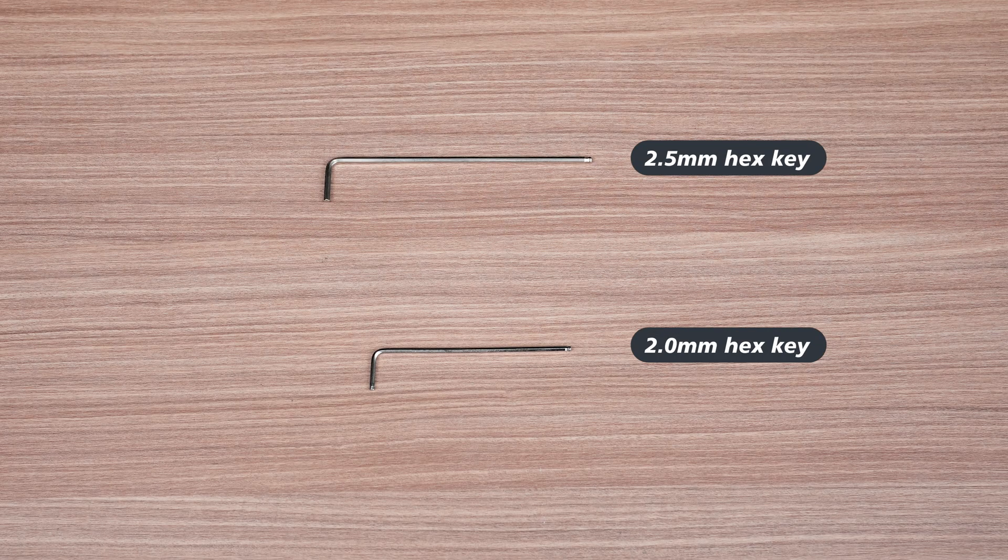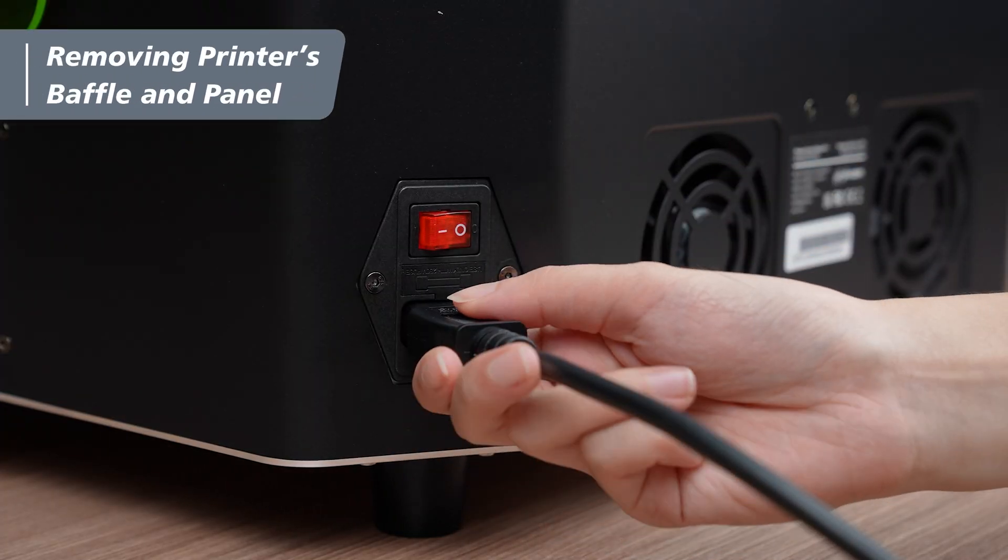First, prepare a 2mm hex key and a 2.5mm hex key. Turn off the printer and unplug the power cord.